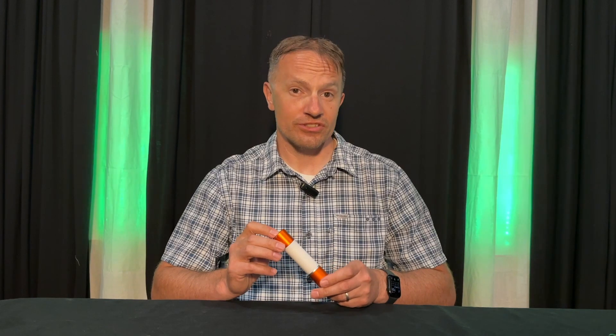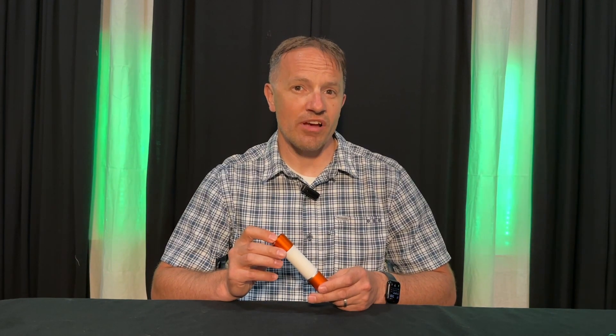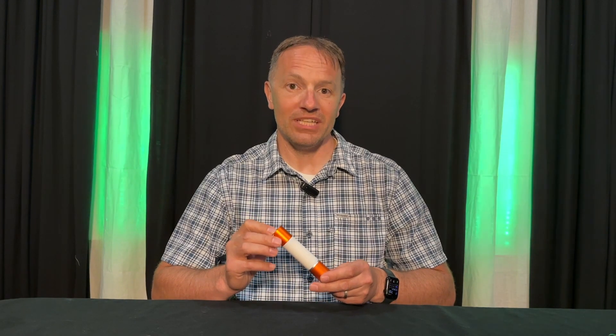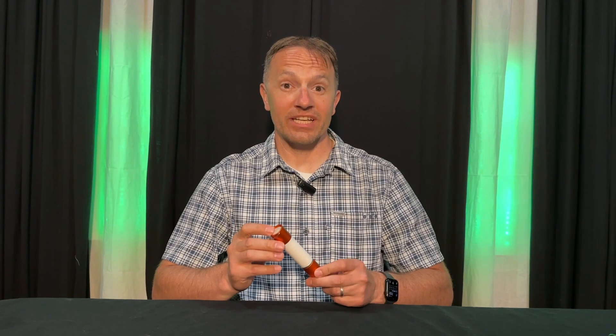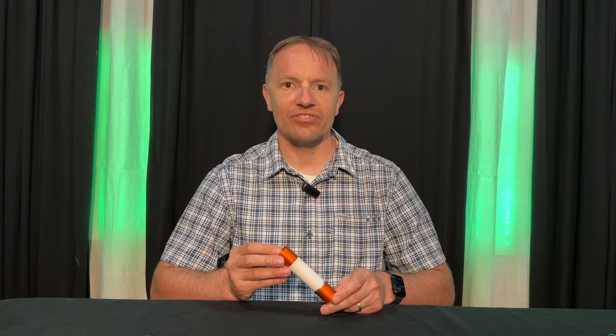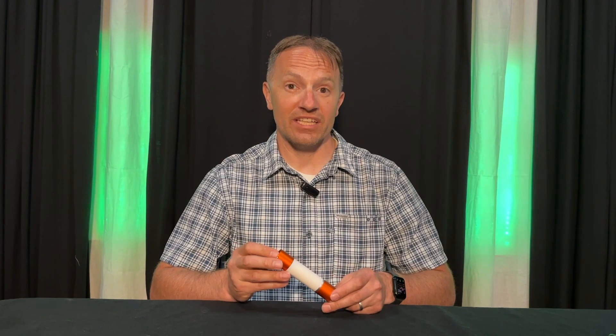The manufacturer states that the flashlight is IPX4 water resistant, which means it can handle light rain and some snow. However, it certainly should never be dunked in water. I would have liked to have seen a better cap on the back, as the silicon sleeve is a little hard to put back into place and could be a point of failure in wet conditions.